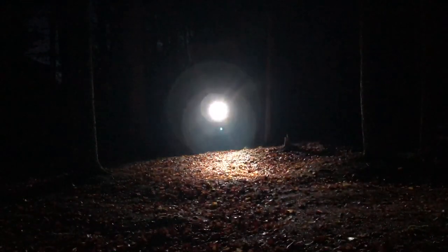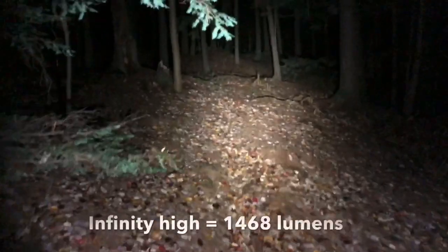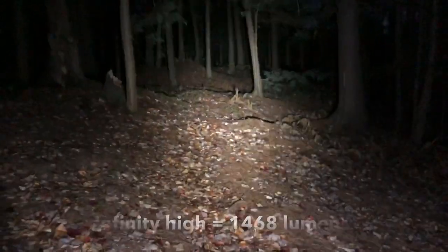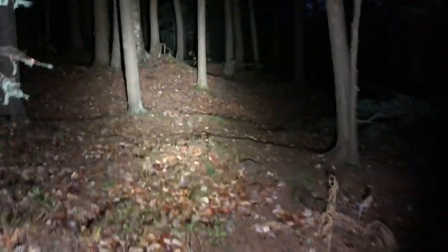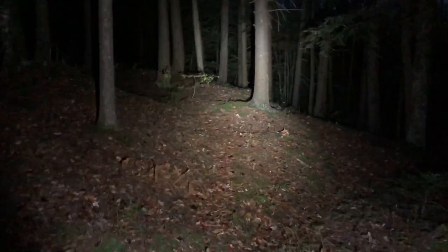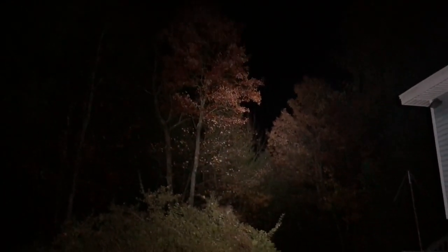That 31 lumens is perfect — it will run for 90 hours straight. Max beam distance is 258 meters. It is waterproof to IPX8 standard, which is 2 meters.